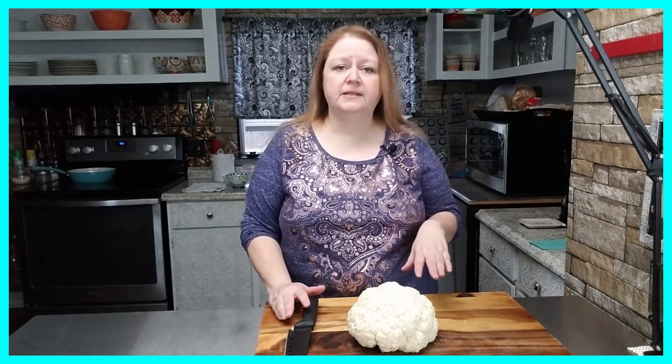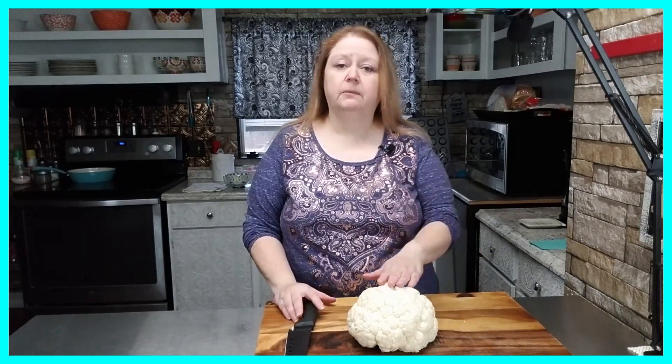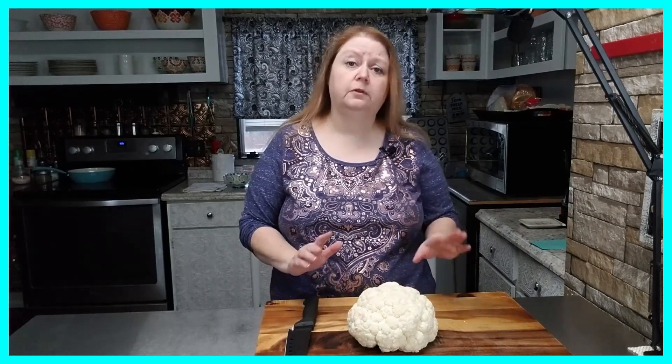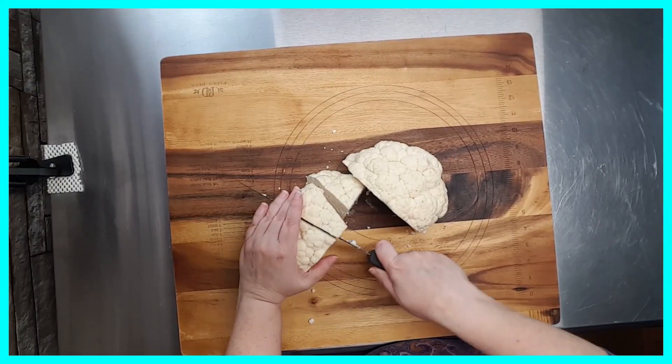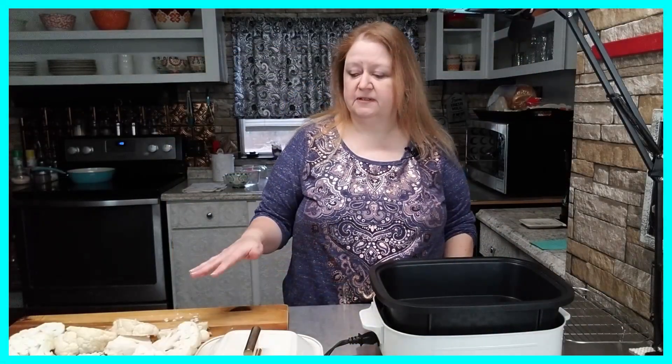I've already washed and cleaned my head of cauliflower and removed all the outer leaves. For my next step I'm just going to cut this head of cauliflower into large florets. Now I have my cauliflower cut up into large florets and I've got those set to the side.